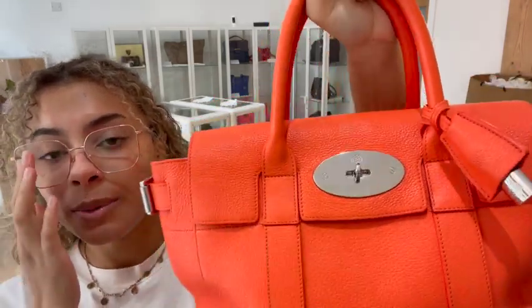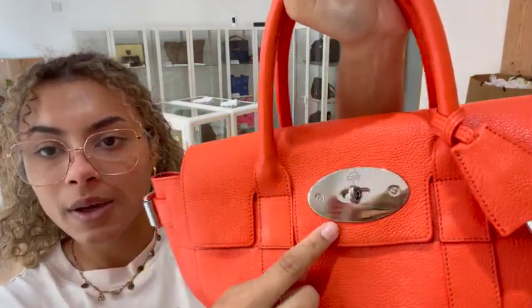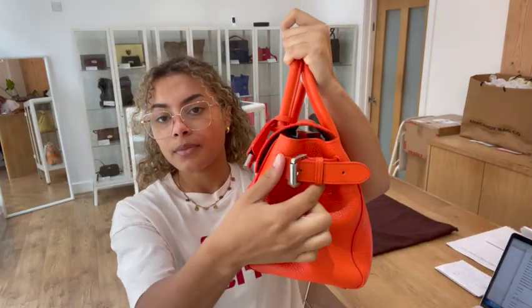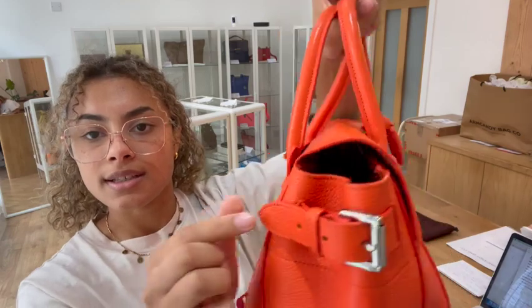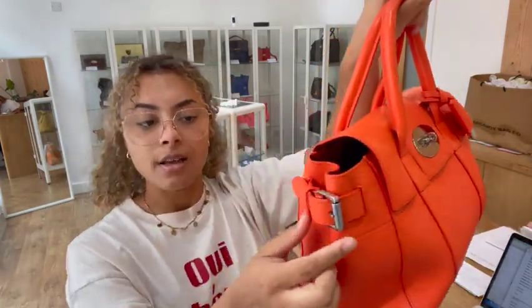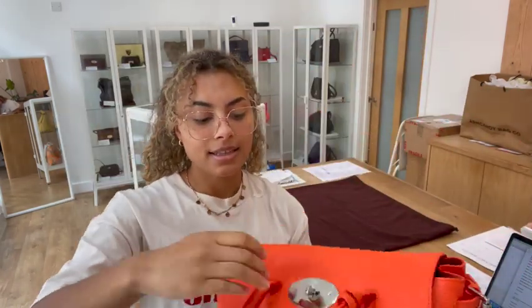We've got double top handles and then we've got four base studs along the bottom. We've also got a flap closure with that iconic Mulberry postman's lock on it, and then you can see we've also got those buckles on each side to adjust those side gussets.